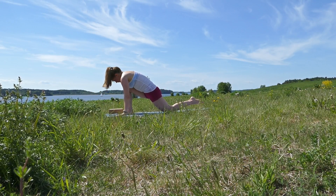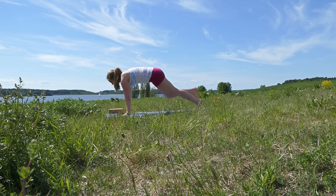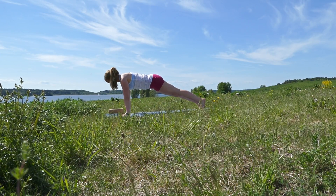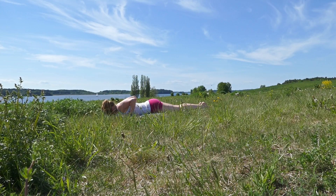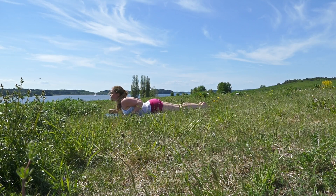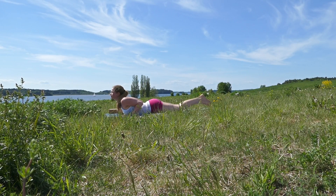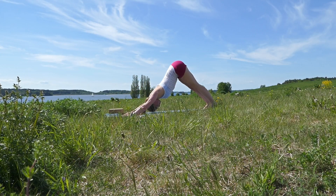Inhale, left foot back, knee to the floor, and look up. Then right leg back into plank. Exhale down to the floor. Inhale, roll up into small cobra, tuck your toes in, and then exhale pushing up into downward facing dog.